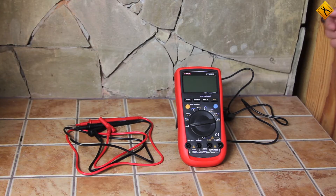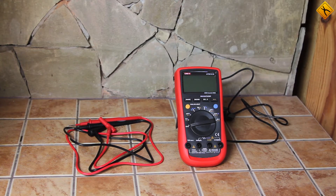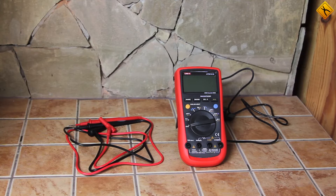Now we will connect the multimeter to a computer, connect the test lead to the socket, and record voltage measurements over — let's say — 10 minutes. We need to make a few adjustments first.